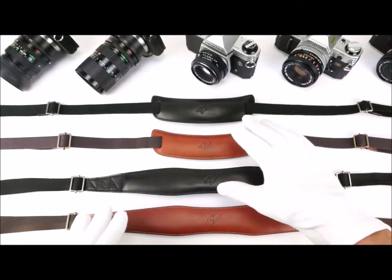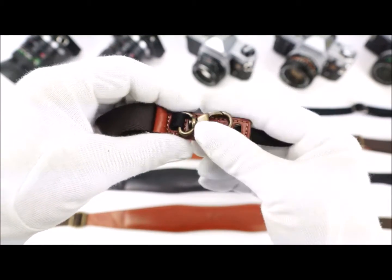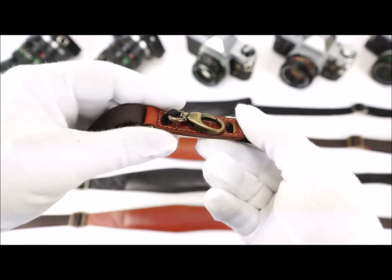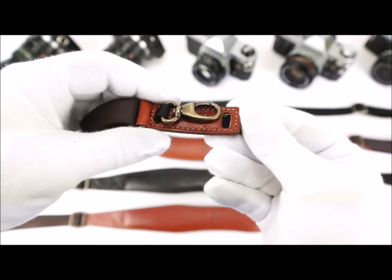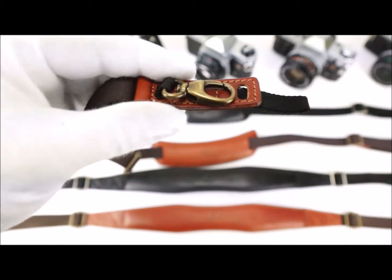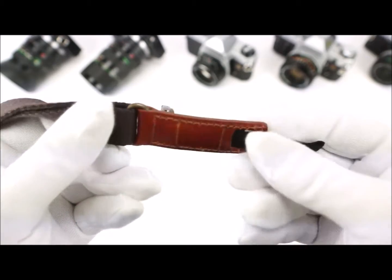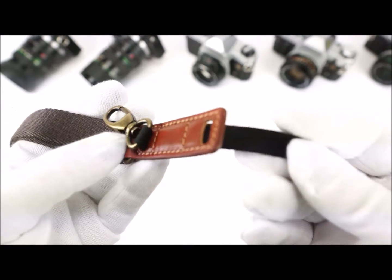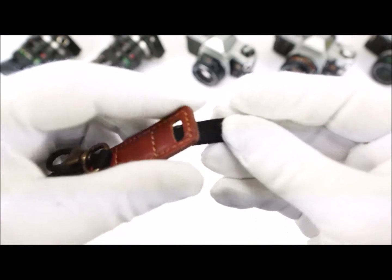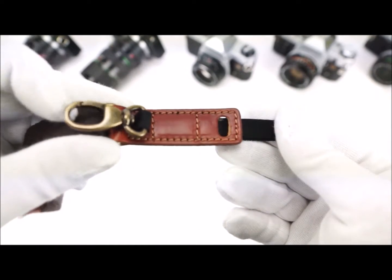These two collections feature a very unique quick release system designed and developed exclusively by 4V Design. This is a very effective and very beautiful quick release system to quickly attach and detach the strap to your camera. This new system is completely made of leather, handmade and stitched, and is a very robust system with a special connection tape made of polyamide that is very strong — much stronger than the usual straps and bands used on traditional leather straps.